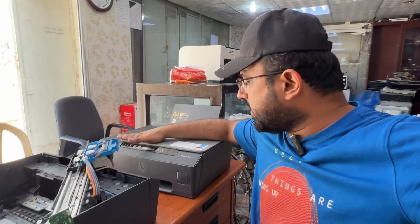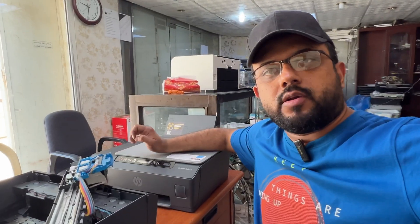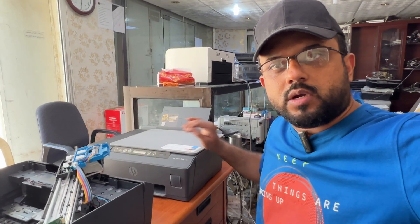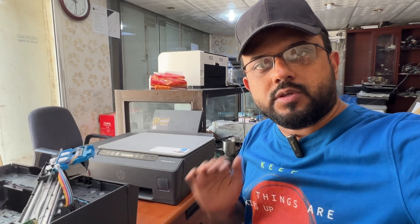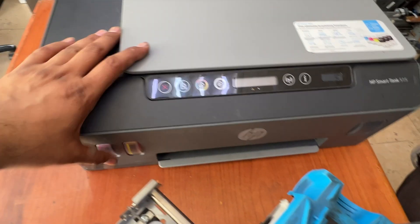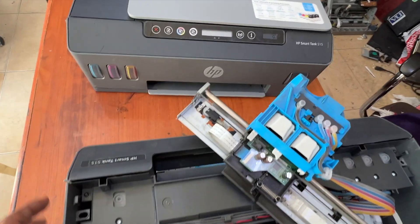Hello everyone, welcome back to the channel. I'm Bilal. I have the HP Smart Tank 515 printer and today I will talk about the E4 error message. If you ever get this E4 error on your HP Smart Tank printer, I'll explain the causes and what you need to do to fix it. This is the HP Smart Tank 515 printer — the E4 error message indicates that the printer is showing a paper jam.